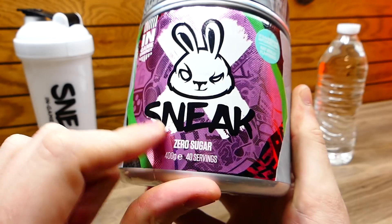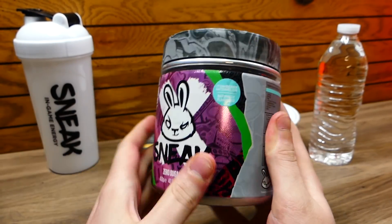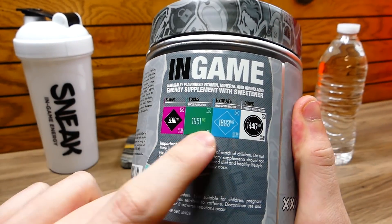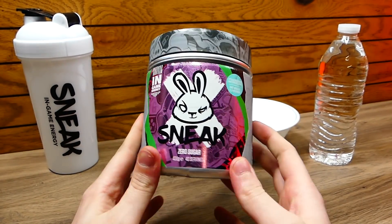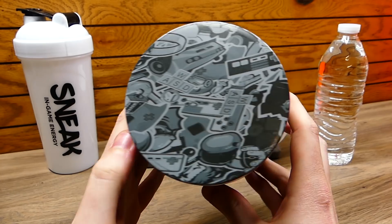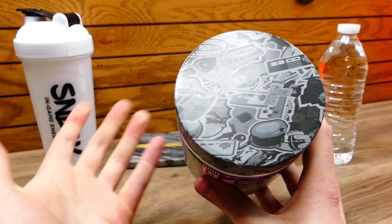Let's go around the bottle. In-game energy. Sneak. Zero sugar. This is a 40 servings tub so you get 40 drinks out of this powdered tub right here. On the back it says in-game, tells you a bunch of the nutrition facts. Also this packaging is on point — it really is. It's a heavenly looking tub. It has WASD for a keyboard, because this is a gaming energy drink.